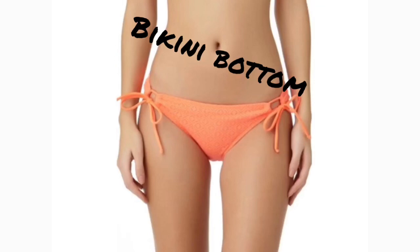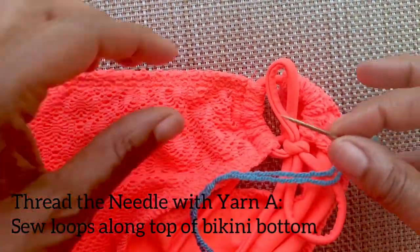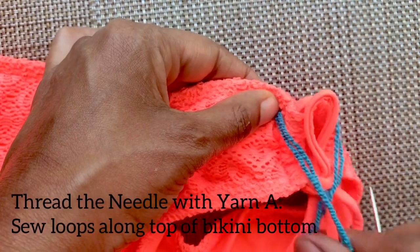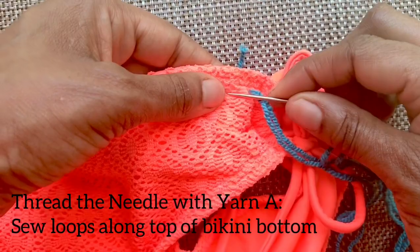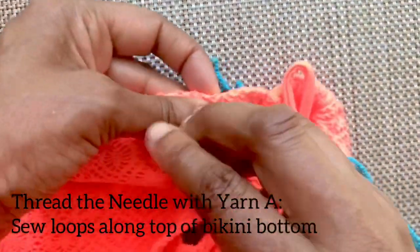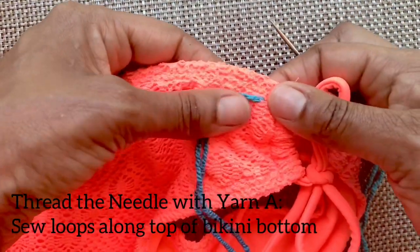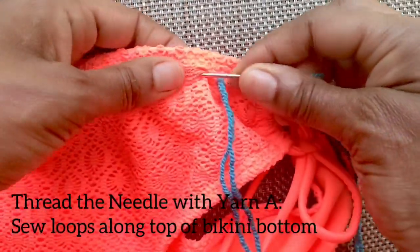Oh, and don't forget you'll need a bikini bottom. First, you'll thread your needle with your Fixation yarn in teal. Starting on the inside, along the top of your bikini bottom, you'll want to create half-inch loops with one-quarter-inch spaces in between each loop. This yarn is nice and stretchy, and so is your bikini bottom, so make sure you stretch it out every few loops.